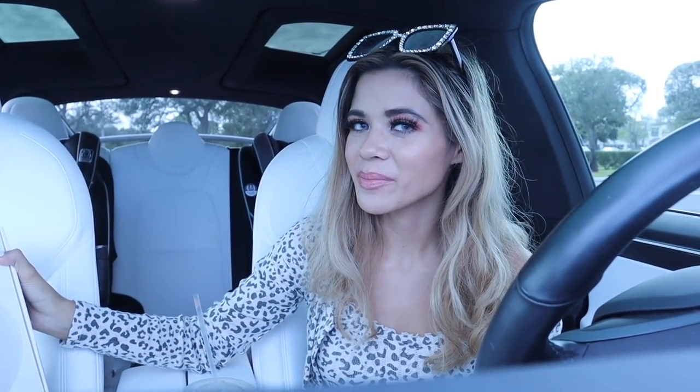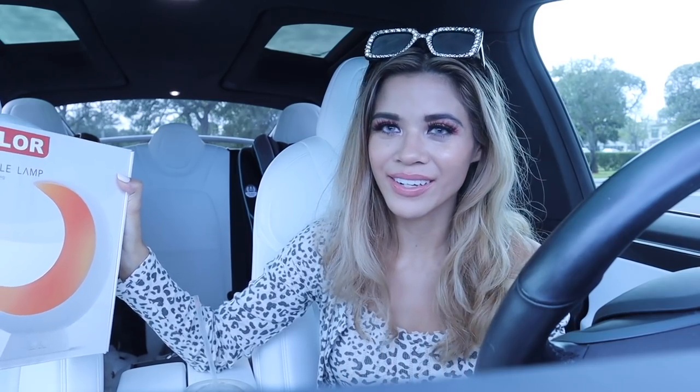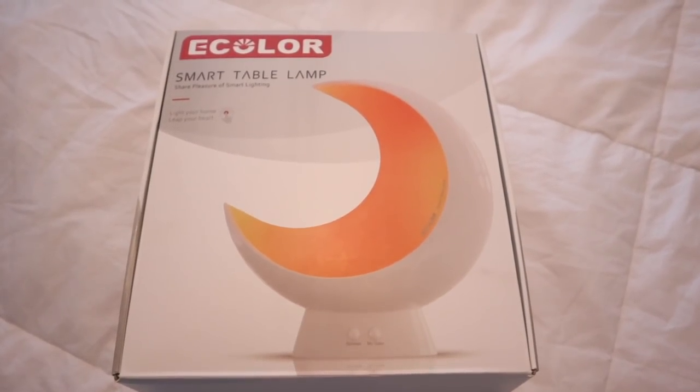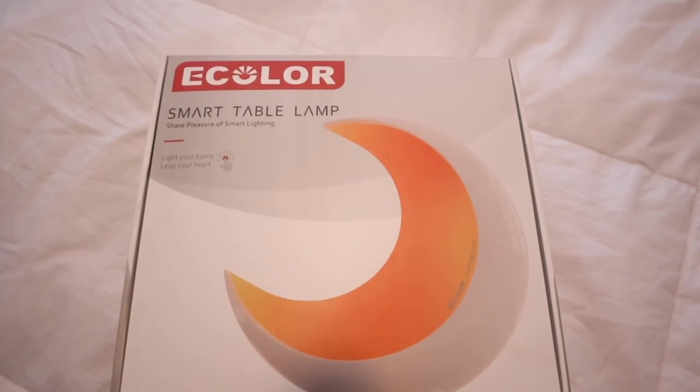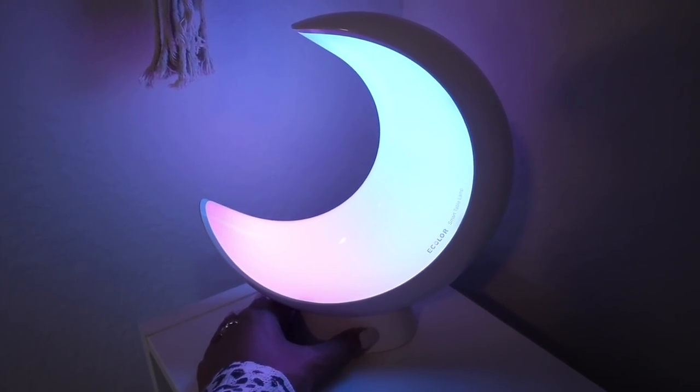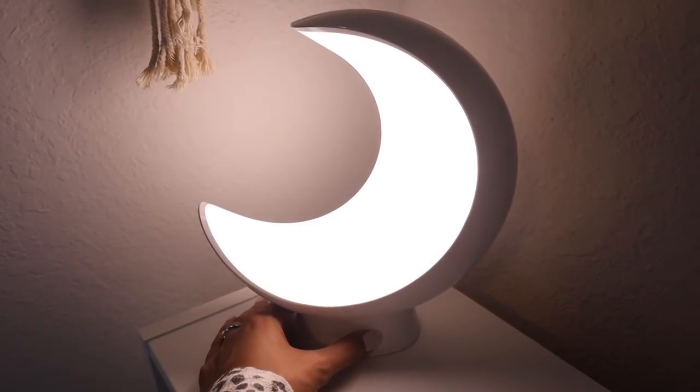Hey guys, we finally made it to Five Below, so hopefully they got in a bunch of new gift sets and hopefully new clothes too, and the shoe section I love. But real quickly I have to mention that I recently tried out the Smart Table Lamp - it's a moon-shaped one. It's seriously so cute, and every time me and my husband unwind for the night we like to watch TV upstairs in our bedroom, so I like to have this in the background dimmed.